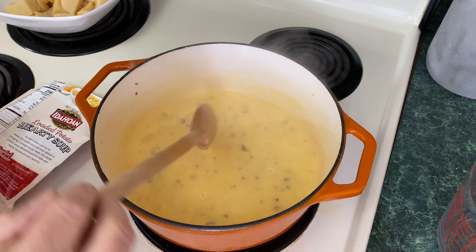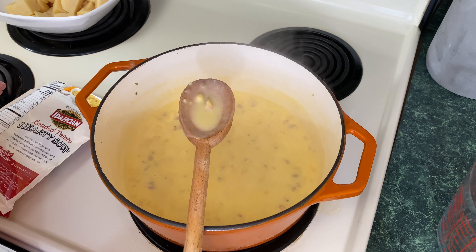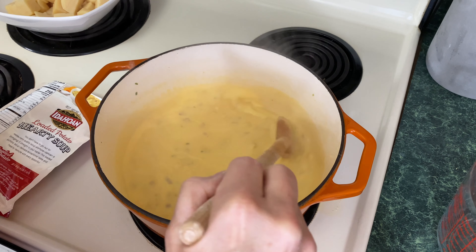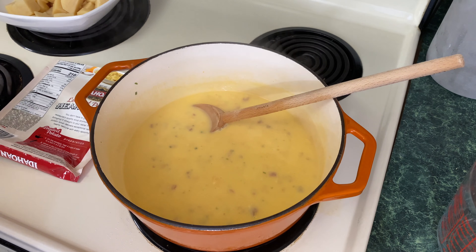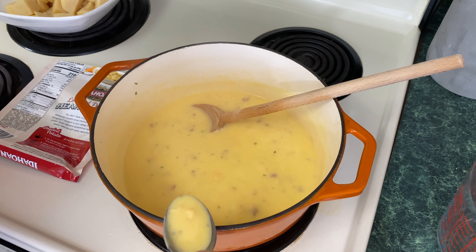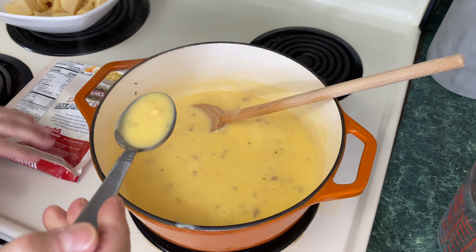While we're waiting for this to simmer, you can see there's little bits of corn and bacon in there as well. It also has cheese in it — I can smell the cheese. It's been five minutes, so I do want to taste this plain. I just want to take some of this and do a taste test on it to see how it is just by itself.